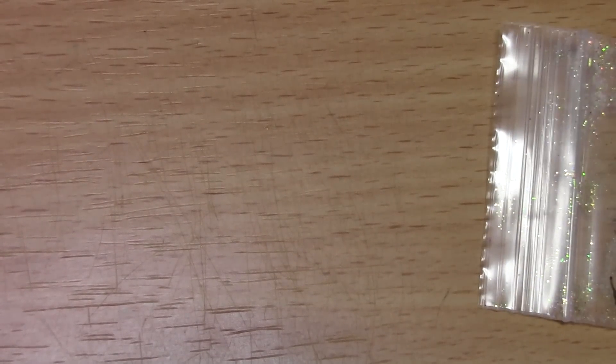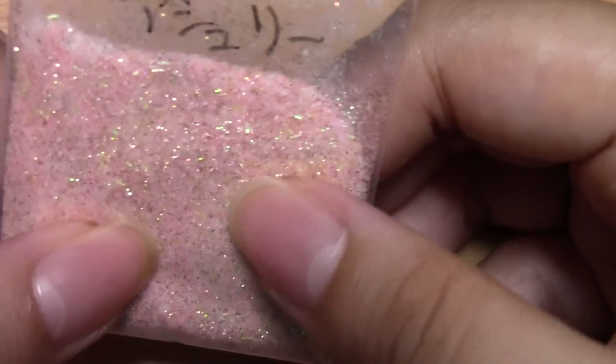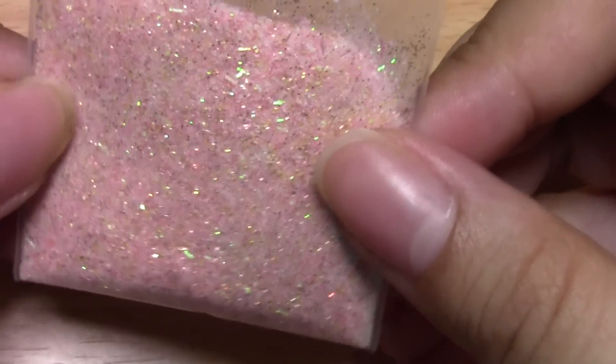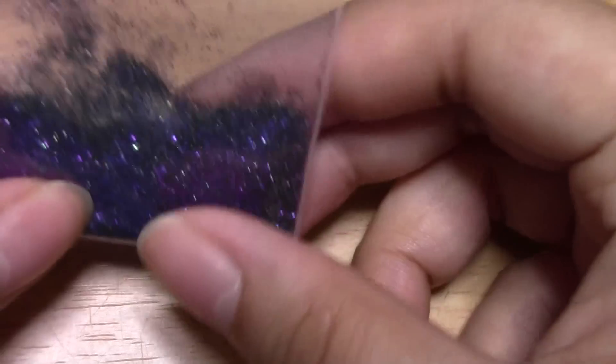Let's see what else did he make — oh yeah, he made another one. This is called Elegant Ashley because he wasn't really happy with the first one. This is supposed to be a white, gold, pink kind of glitter mix, and I think it's pretty.